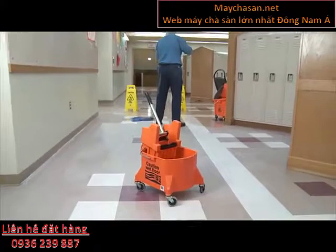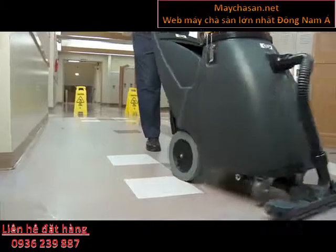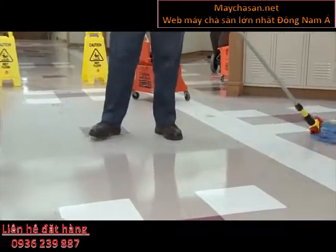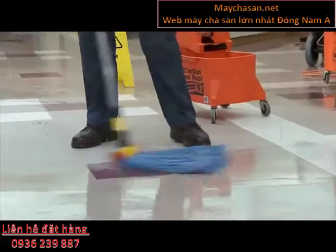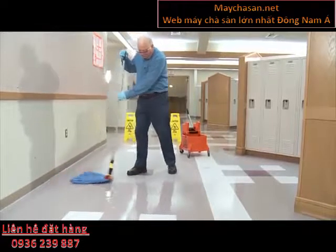Wash out used pads immediately after use if possible. If not, place used pads in a clean heavy trash bag to keep them from drying out until they can be washed out. After scrubbing each area, use a floor squeegee to pull slurry away from walls and tight areas. Pick up the slurry with a wet vac — a wet vac with a front-mounted squeegee will work best.